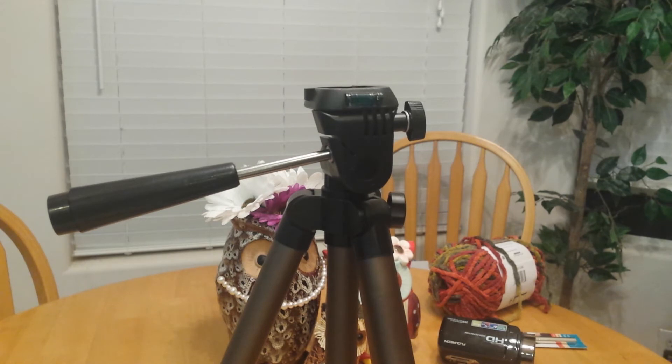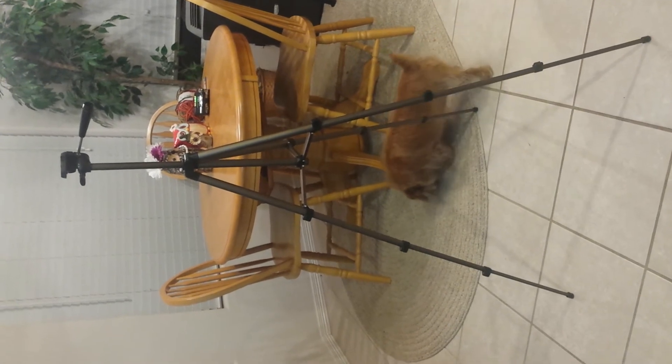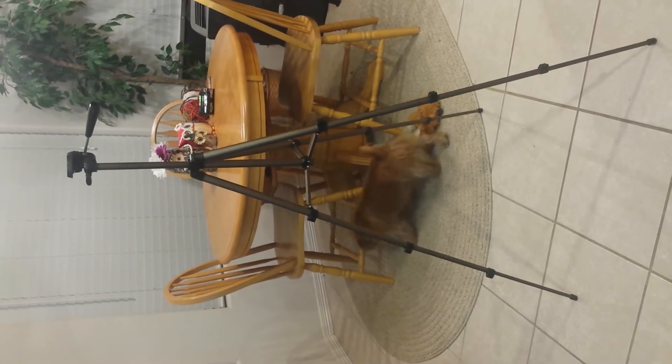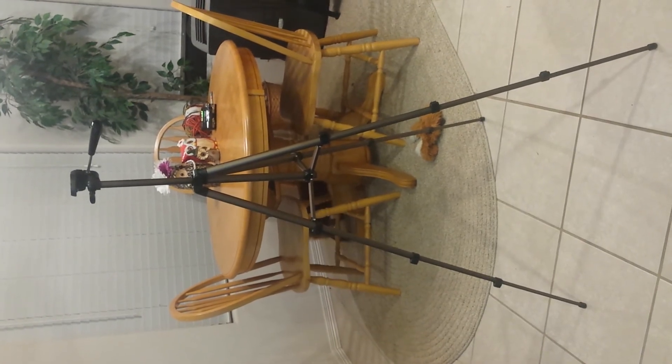I think it goes 50 inches high altogether. Let me go ahead and extend all the legs. There it is fully extended. I'm about 5'4" and it comes up to like my shoulder, so it's 50 inches tall.